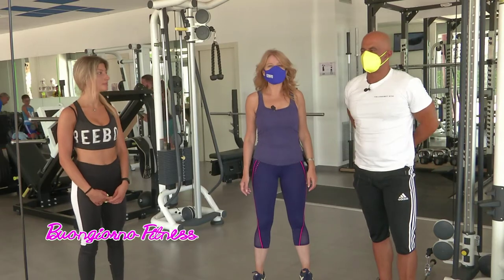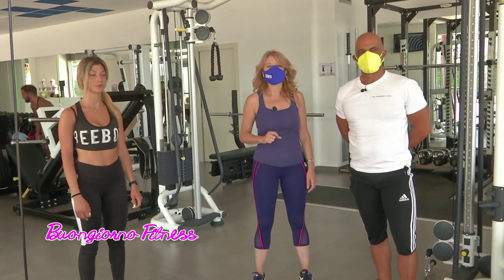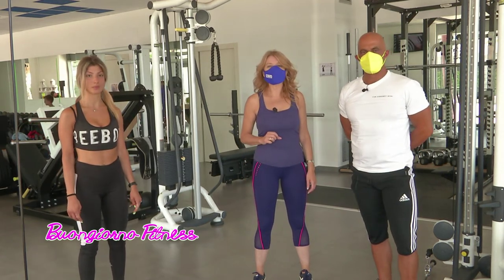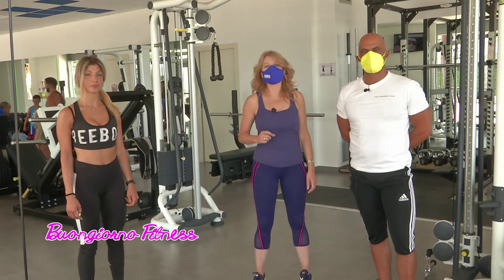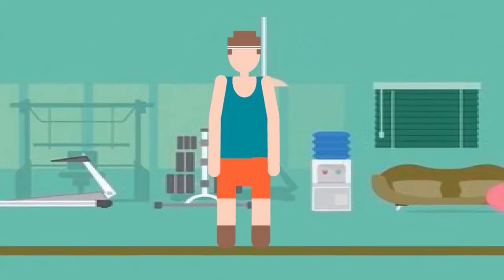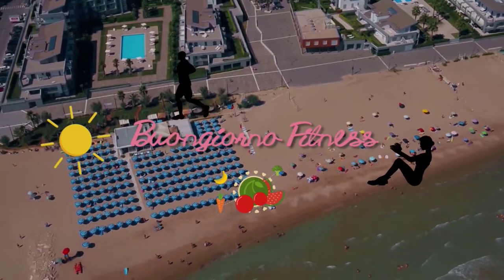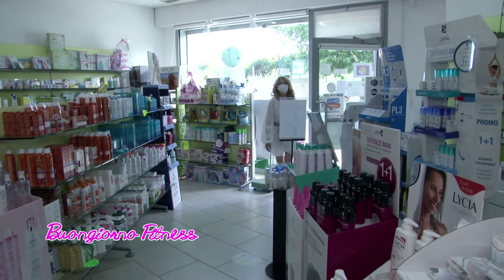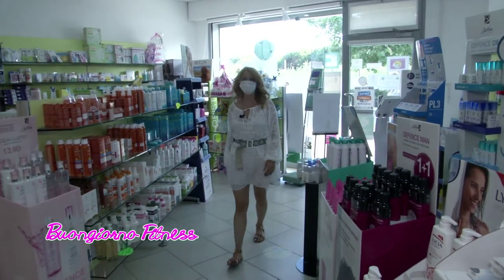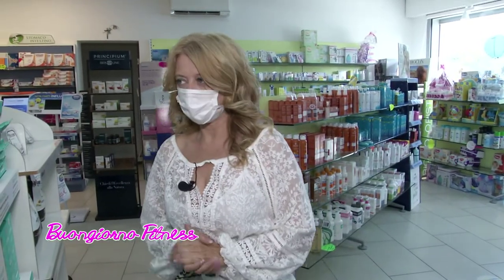Grazie a Cristina, grazie a Marco Riti. Ci salutiamo dalla palestra Le Dune Fitness e torniamo in farmacia, insieme alla dietista Marina Manieri. Buongiorno, eccoci di nuovo alla farmacia comunale di Silvi Marina per la terza puntata della settimana, dedicata all'alimentazione.